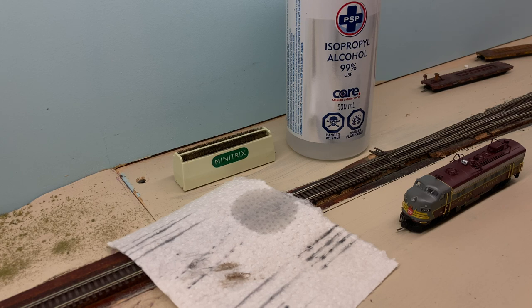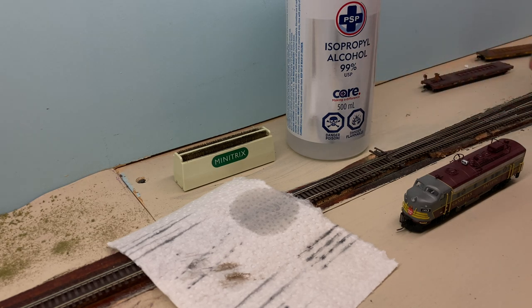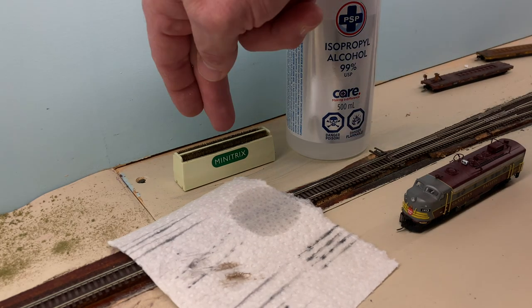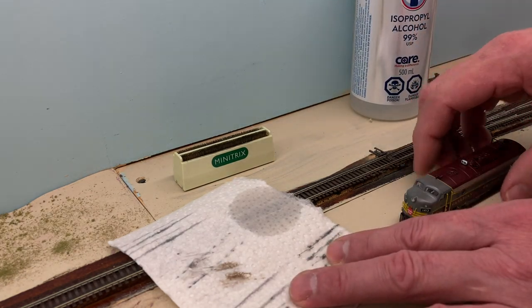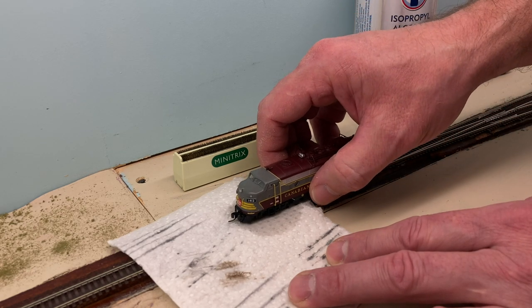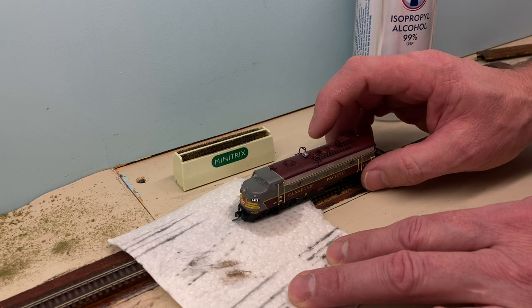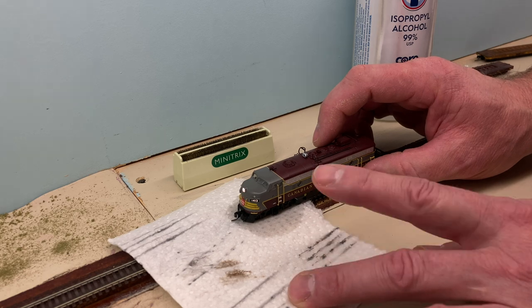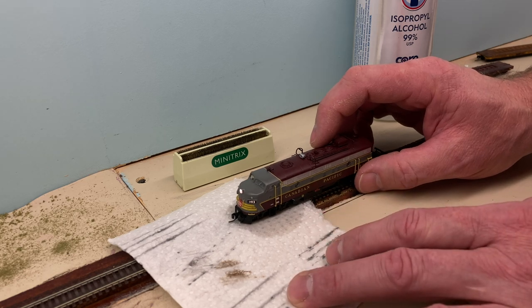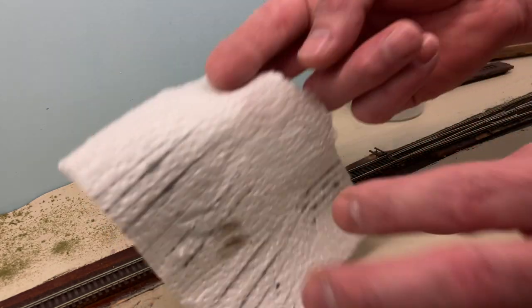We're going to start off with some 99% isopropyl alcohol - you want the stuff nice and strong. Splash a little bit over some paper towel, lay the paper towel over active track or test track. You'll also want a Mini-Tricks wheel cleaner. Dial the locomotive up to full throttle, lay the first truck into the grooves over the rail head on that paper towel, and let everything spin itself nice and clean. Some of these come clean from the factory, some do not.